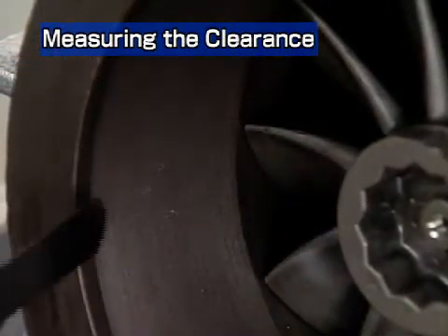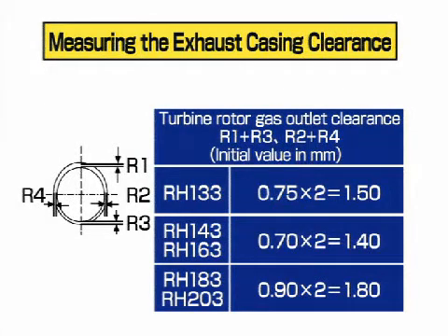Measure the clearance at four positions and check that the measured values exceed the values listed in the table. If the clearance is smaller, the turbine wheel will come in contact with the casing. After measurement, enter the results on the record sheet.